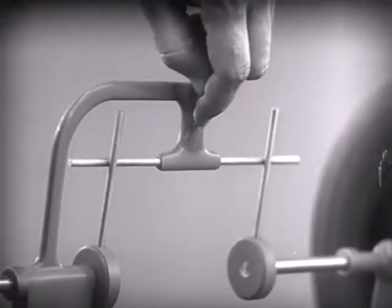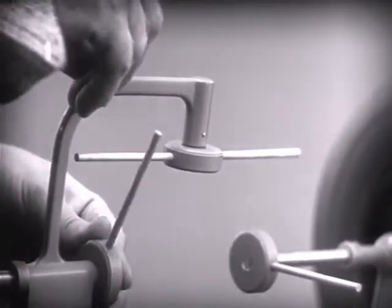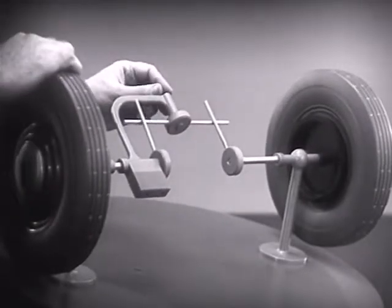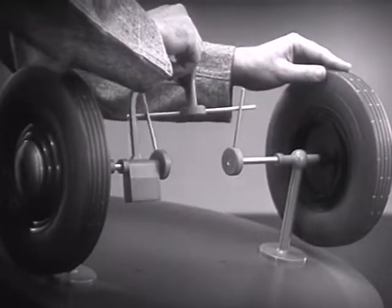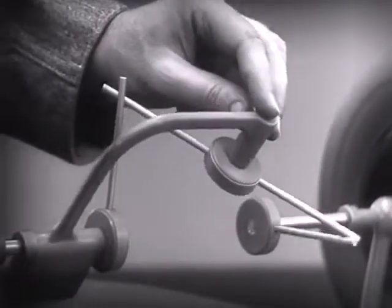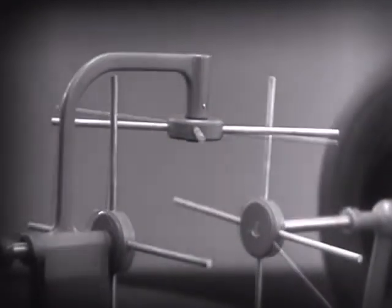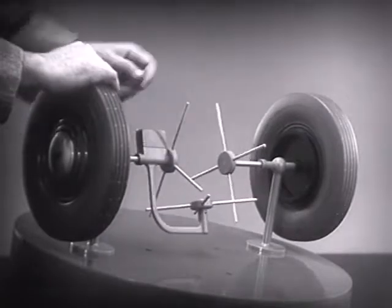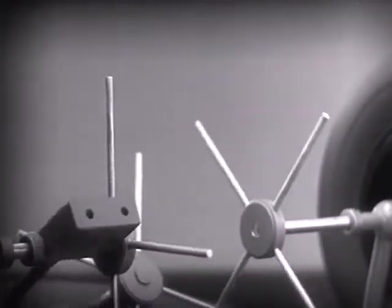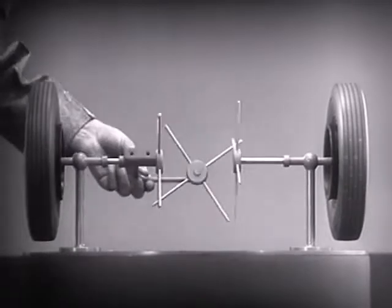Let's put this bar on a pivot so that it can swing in either direction. Now the bar can still turn both wheels at the same speed. And because it pivots, it lets one wheel turn even when the other is stopped. But if turned too far, the bar will swing around until it won't drive the spokes that turn either wheel. We need another crossbar and more spokes to carry on the job. Now, when we stop one wheel, the crossbars will continue to push the spokes of the free wheel around. As long as both wheels are free to turn, the bars do not swing on their pivot, and the wheels move at the same speed.